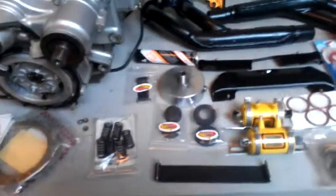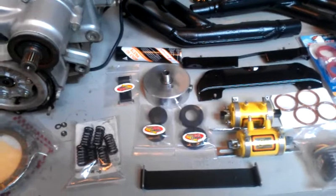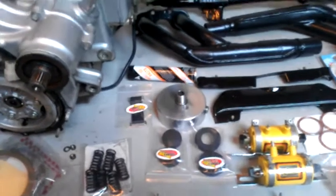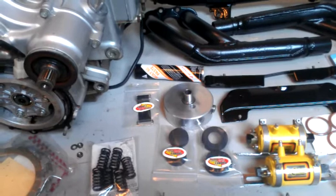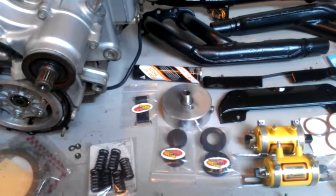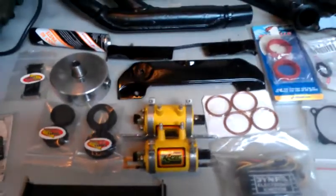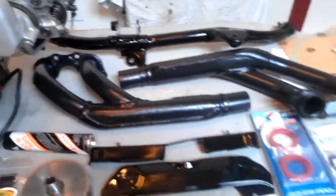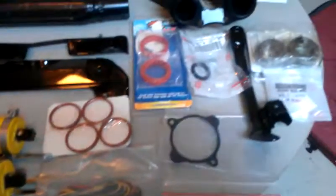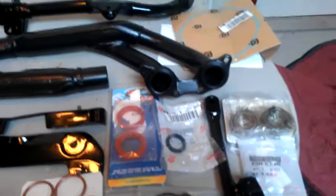We've ordered a bunch of things from Randex Cycle Shack — some original reproduction parts. Right there you can see the oil cooler adapter, again to keep the engine cooled from the turbocharging. We have our Excel coils, powder coated parts and ceramic coated headers, a little Dyna ignition, and over here various seals and bearings and whatever to go through the whole bike.